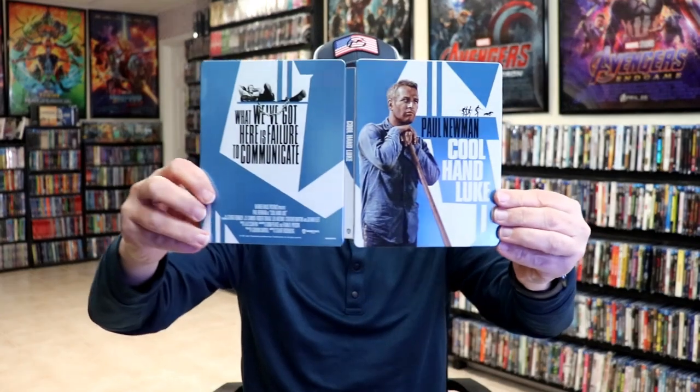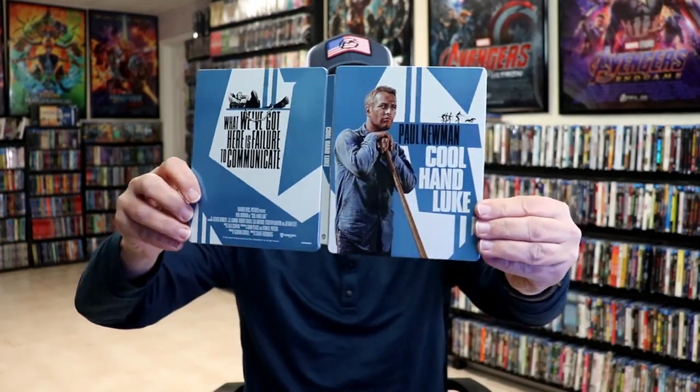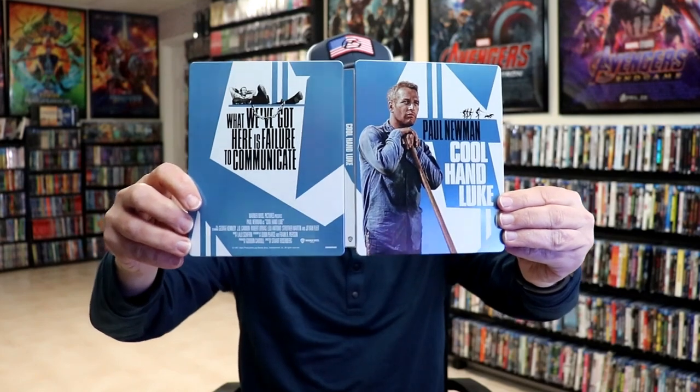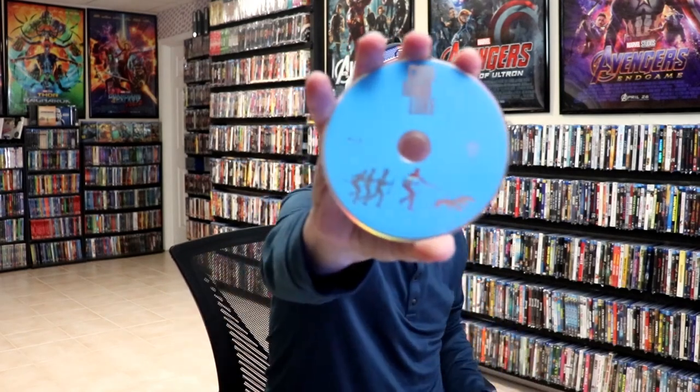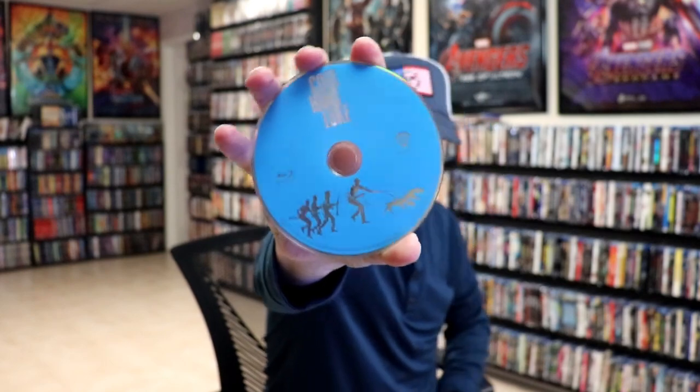So we open it up. We have the front and the back together — kind of a continuation. Pretty basic and simple. On the inside, it does come with a digital code, and we have our 4K disc here with some disc art. And we have our Blu-ray disc in blue with the same disc art. And we do have some inside artwork.